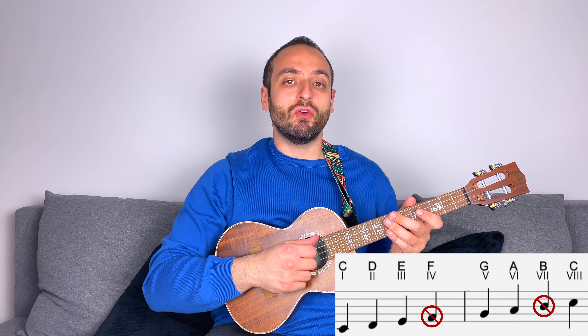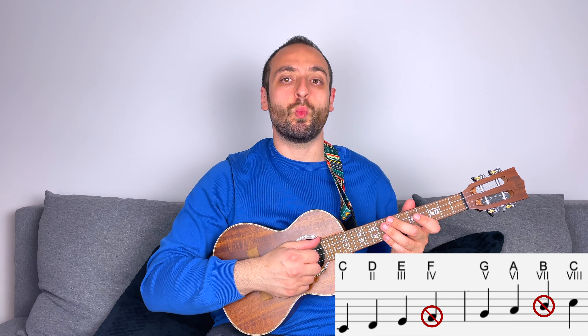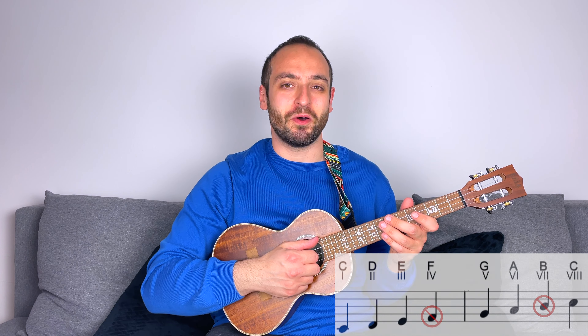One way of seeing the major pentatonic is like a major scale minus the 4th and the 7th degree. The 4th and the 7th tend to create some tension, and they are not the easiest notes to use when playing or improvising. One of the reasons why the major pentatonic is so cool is that we get rid of these difficult notes.